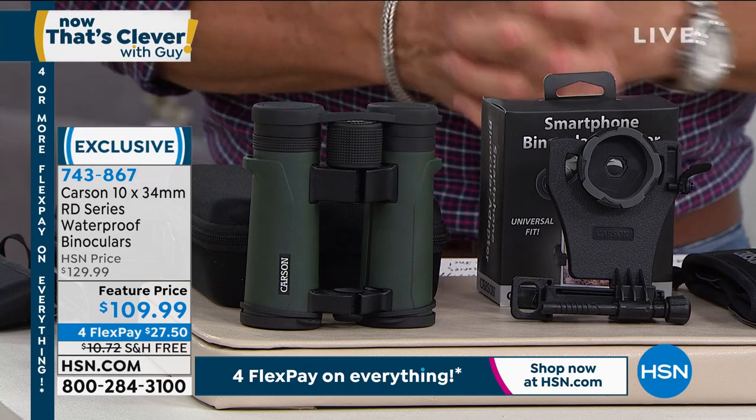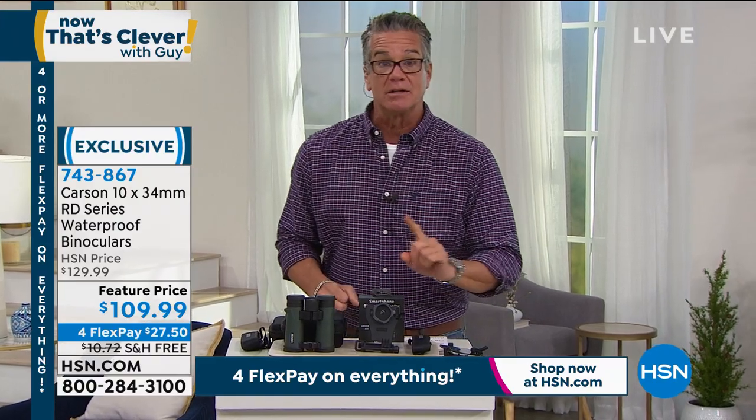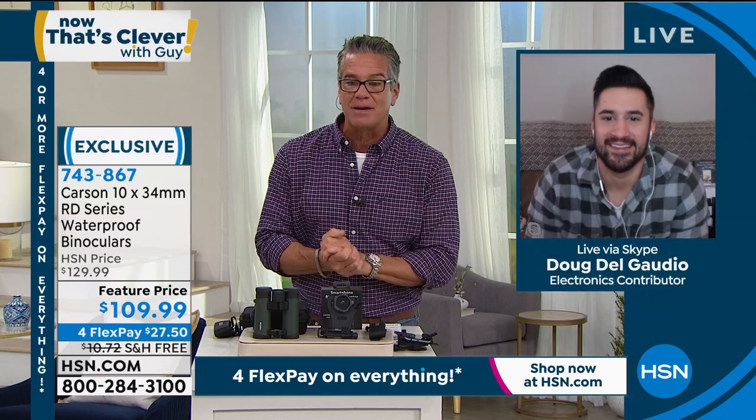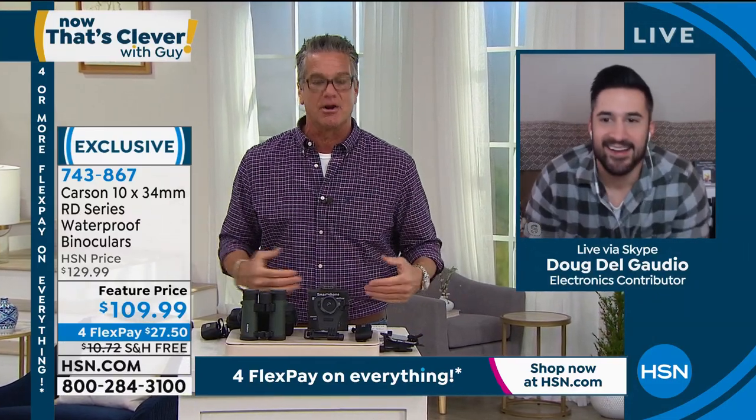743-867. Let me introduce you to our special guest. Lifetime warranty — they are virtually indestructible. They come with a lifetime warranty. Doug DelGaudio is standing by on Skype. Doug, good to see you again. Another really cool item from Carson.